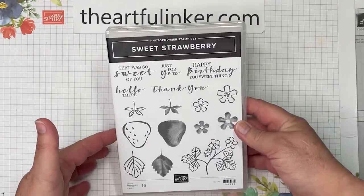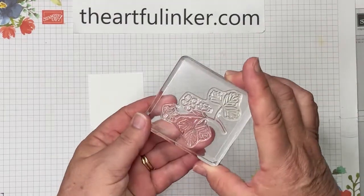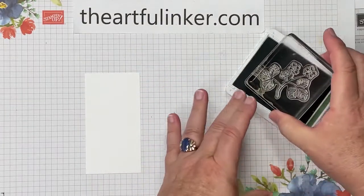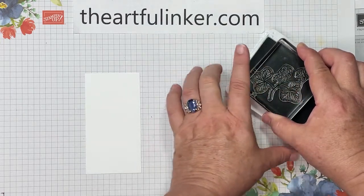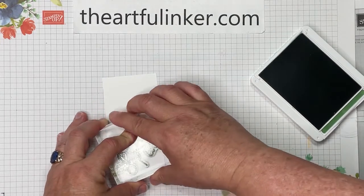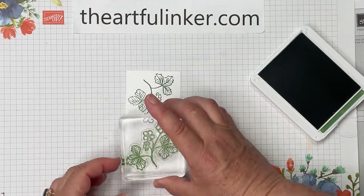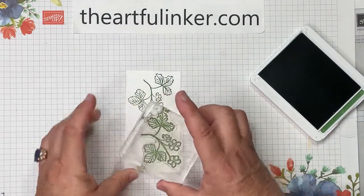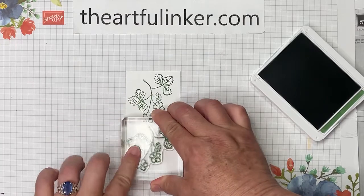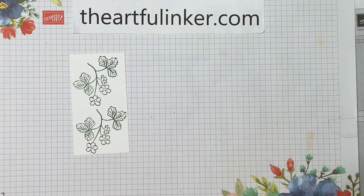For today's video, we're going to be using the Sweet Strawberry Stamp Set. I've got the stamp with the leaves and flowers on it, so we're going to have a blooming strawberry plant. I'll set my stamp in the Garden Green ink, turning it just a little bit to make sure I'm not off the bottom edge. I want two of this leafy vine, going side to side right up to the edge. Let's close the Garden Green ink and move it out of the way.